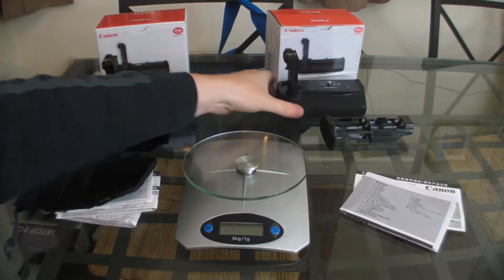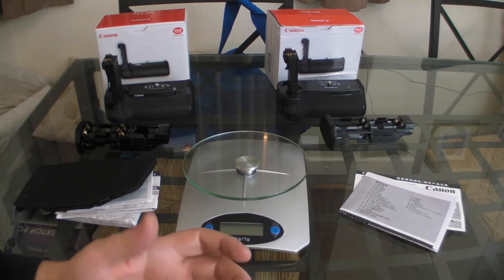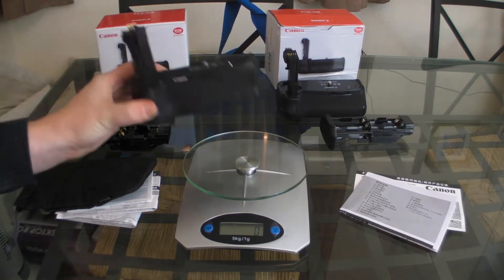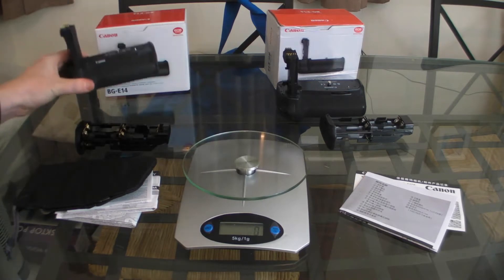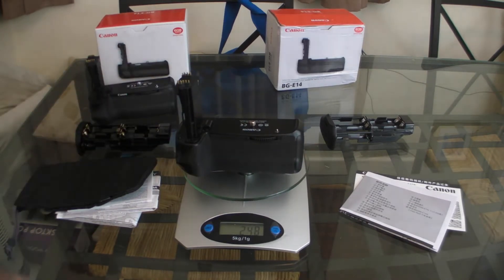So basically we've got the standard battery tray in both. Let's see how much they weigh — this is probably the best indication. Obviously they don't have any batteries in them, just keep that in mind. The genuine Canon one — let's see what we've got — 353 grams. That's what it weighs and it does feel quite solid. On the cheaper one, let's see: 248 grams. So basically there's 100 grams in it, which I would say is quite a significant difference.